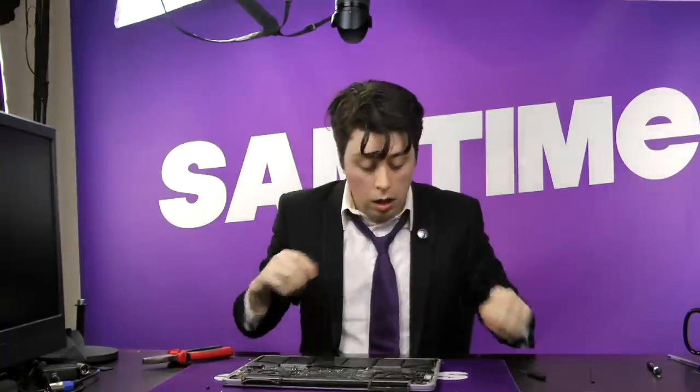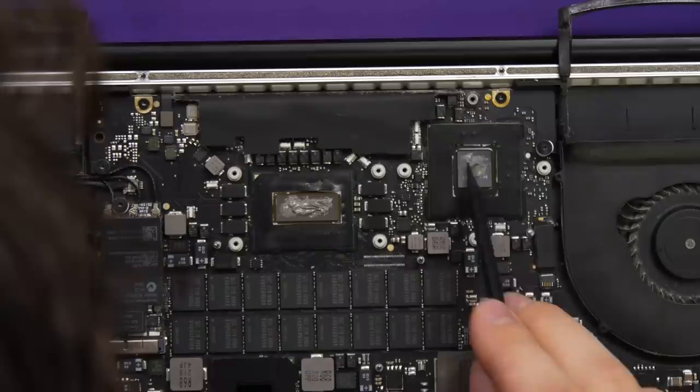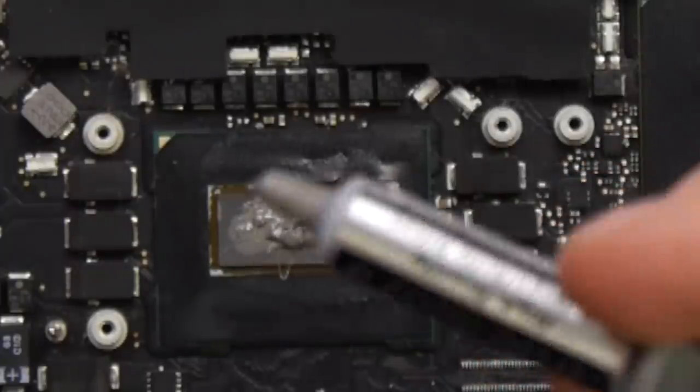And I do not want to open this back up again. You don't have to do this, but you can help spread it a little with the pointy end of the spudger, just to be sure you get good coverage. And if you thought I put on too much paste before, well, you'll be throwing up right about now.